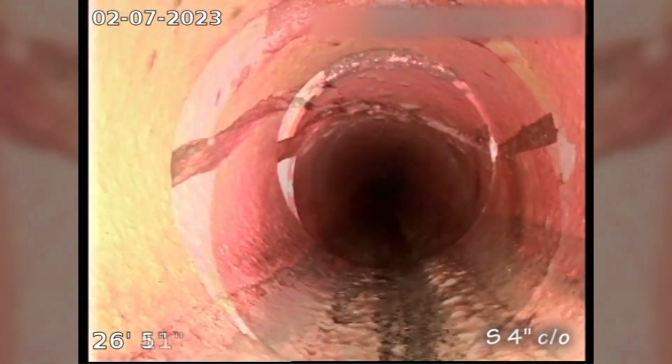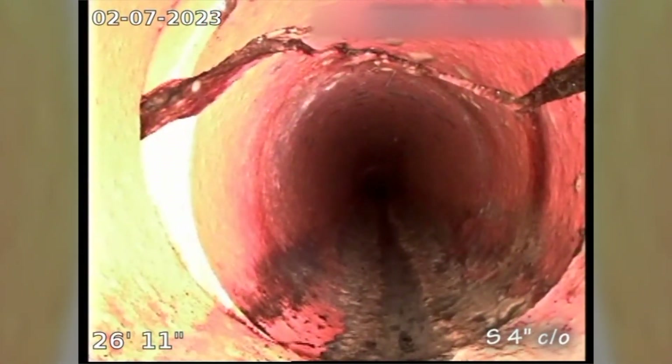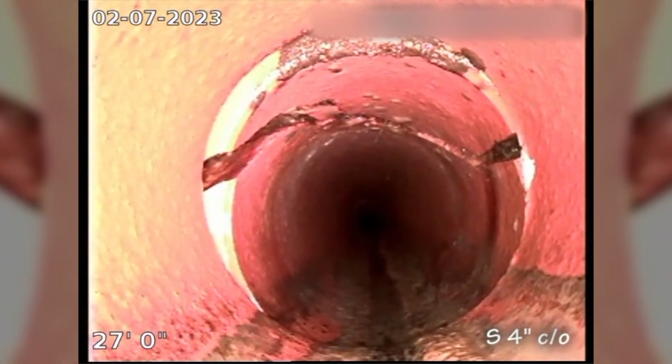Almost looks like clay. So that might be the break they're talking about. I'm making a video but while we're here you can see it — this is clay pipe and there's a joint, and then there's a crack right there.